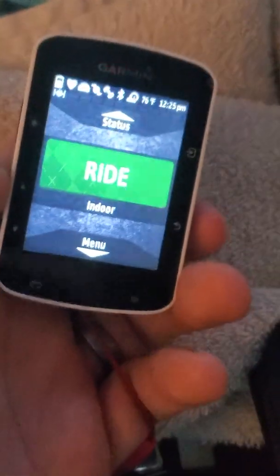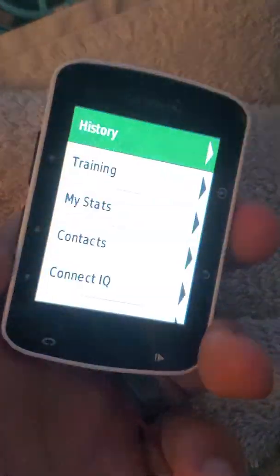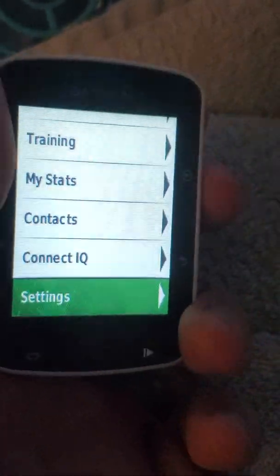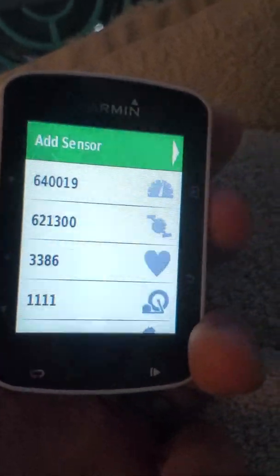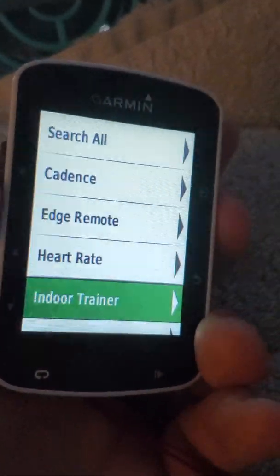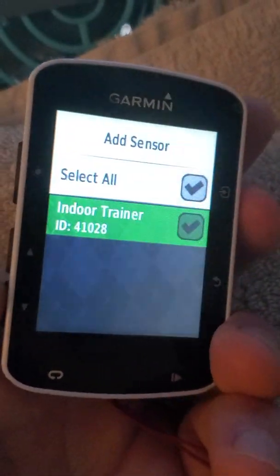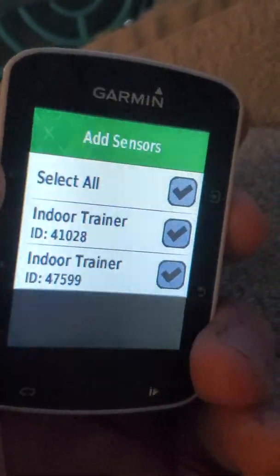I'm going to demo how to set up the trainer. On your main home screen of your Garmin Edge, hit down to bring up the menu, then scroll to the bottom of the list and go to Settings. From there, go to Sensors and then Add a Sensor. Scroll down to Indoor Trainer and it will search for your trainer. If there are multiple trainers, select yours and hit the upper right button to add the sensor.